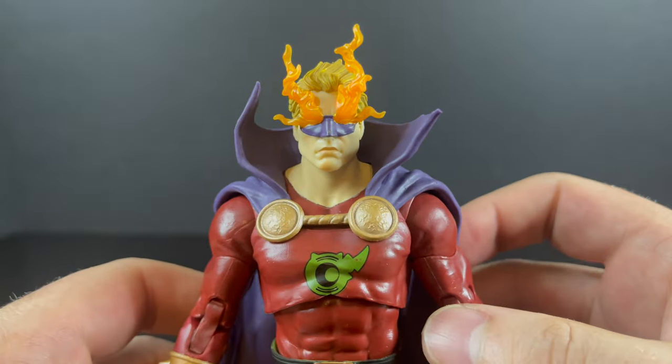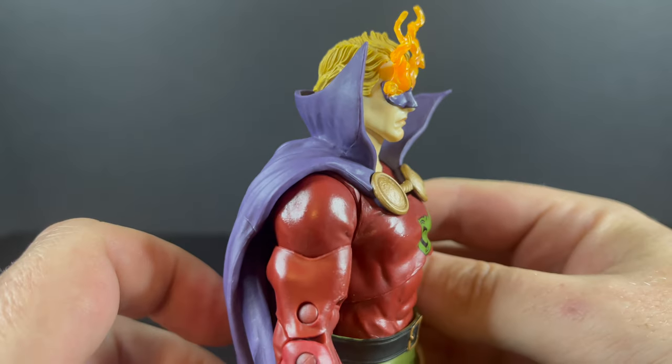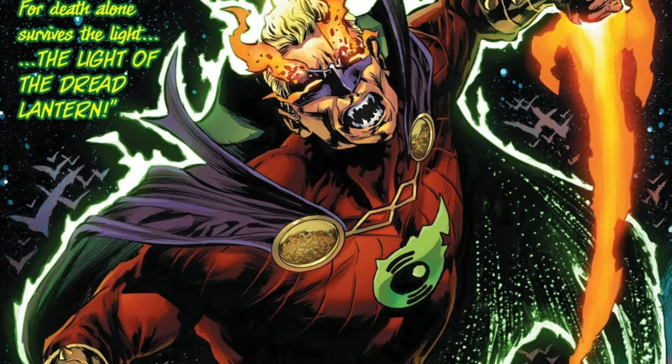Alan Scott is Dread Lantern. It's halfway there — three steps forward, ten steps back kind of thing. Look at the artwork and keep that in mind.